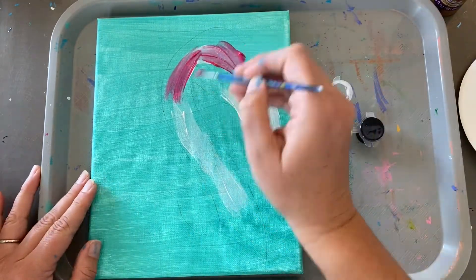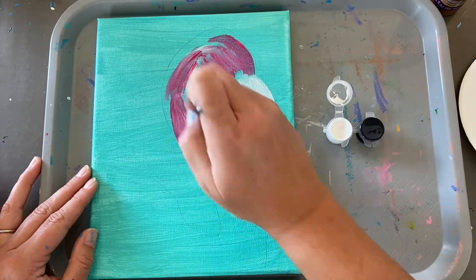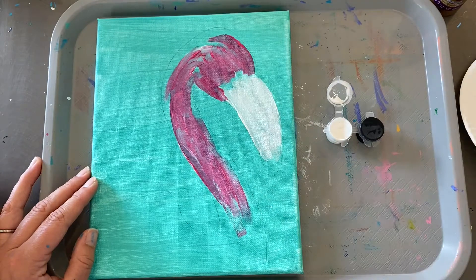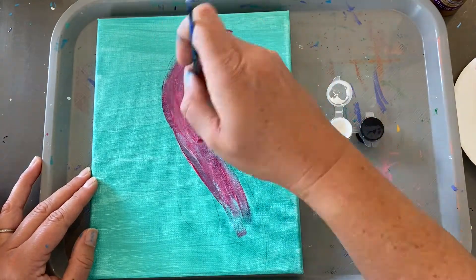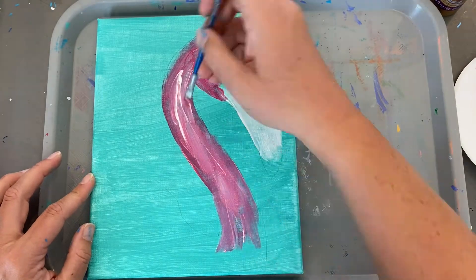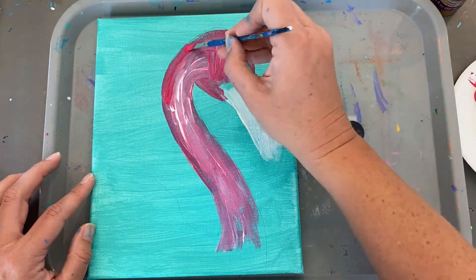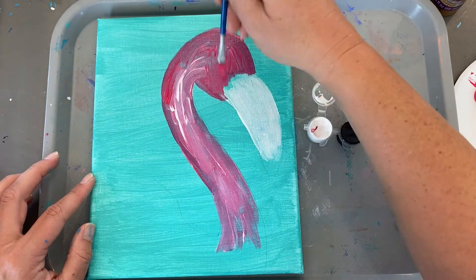You can mix the white and pink to make it a little bit lighter. You can keep going back and forth with just the dark pink by itself. Add more white in if you want it to be brighter. Just keep painting. Take your time on this until you're really happy with the coverage.